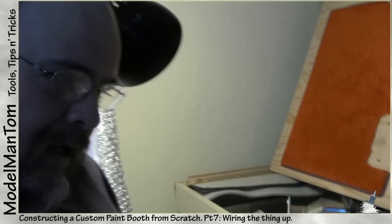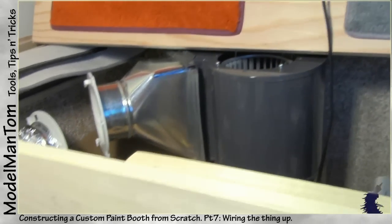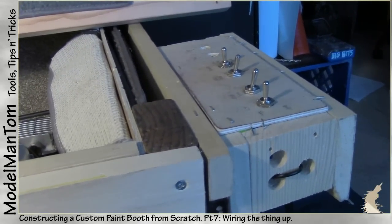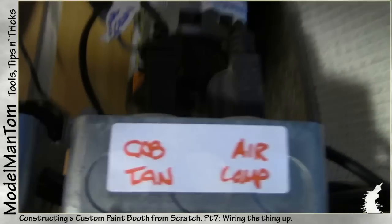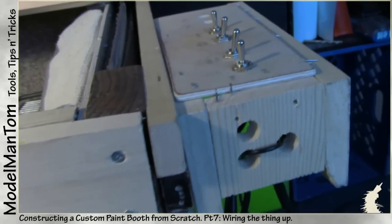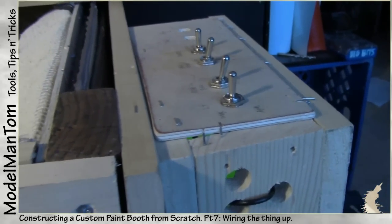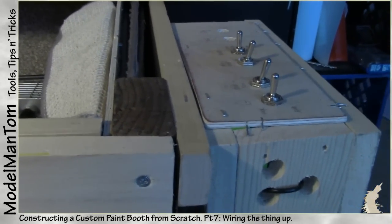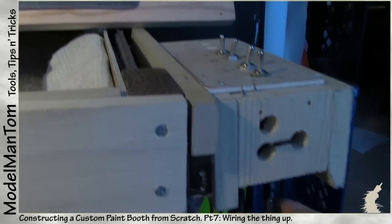Hey everybody, model man here with an update on the paint booth — we're fast getting to the point where it's just about done. I kind of skipped over showing my electronic wiring here because I don't want to give anyone false impressions that I know what I'm doing and show you something that is just blatantly bad. I know it's all secure — I actually shocked myself a couple times, so I've definitely been learning some lessons on that.